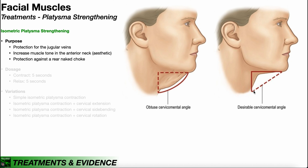A more desirable cervical mental angle may be achievable if you isometrically strengthen the platysma, as it can help to tone up some of the skin in the neck. There's no danger in having this excess skin, but some people might want to get rid of it, and one way to do that without surgery is to strengthen the platysma.